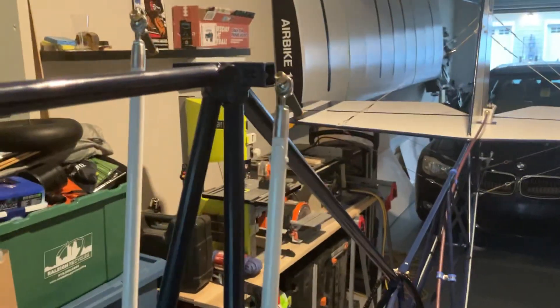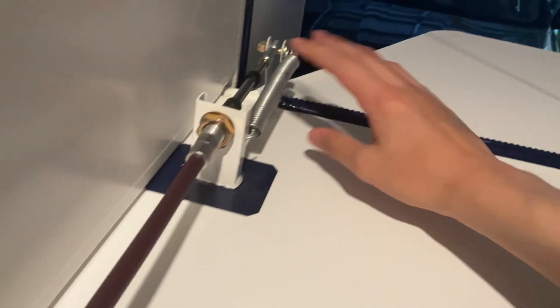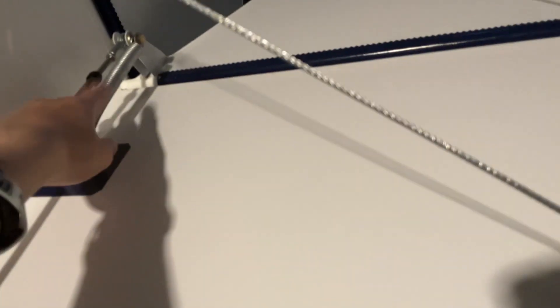The ailerons are hooked up - the wings aren't on yet but these parts will connect to them. The spring right here keeps it stable and makes it naturally return to center position. It also gives you more mechanical advantage, making it about three times easier to move the stick compared to without the spring.